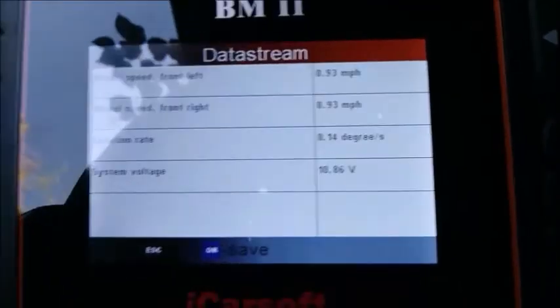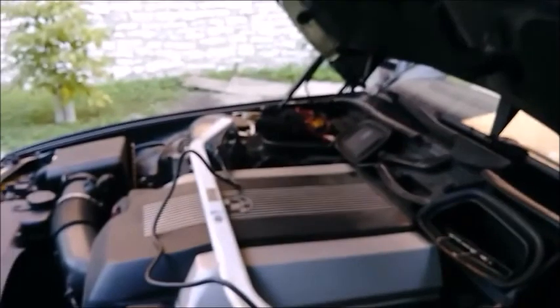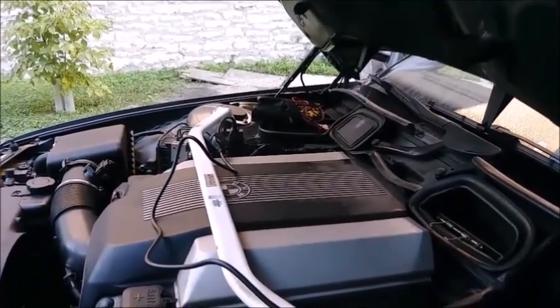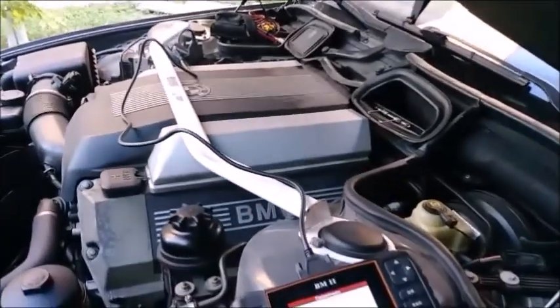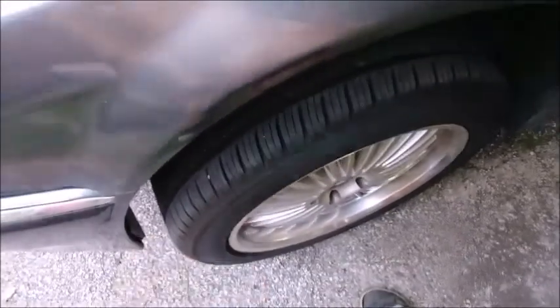Alright, so we know that one's working and this one's not. I'll go ahead and pull the wheel off and get a good look at that sensor. I also brought my UEI meter so we can check the resistance, and then we'll know if the sensor is shot and needs replacing, or if I just need to clean it off and check what the ring is doing.